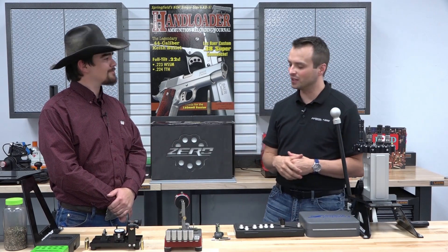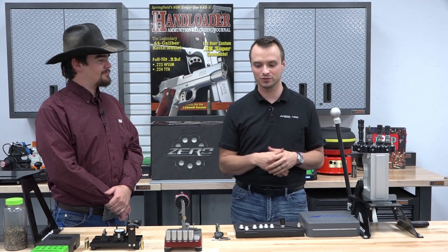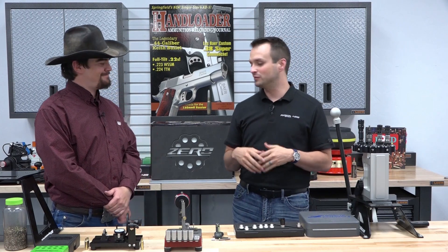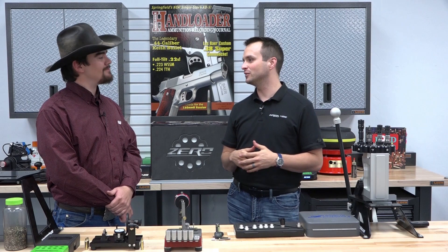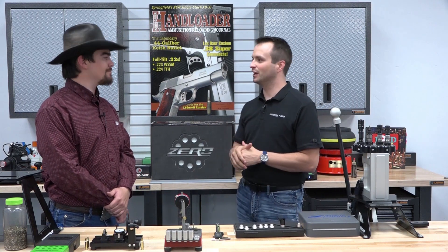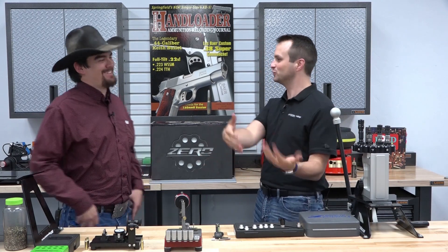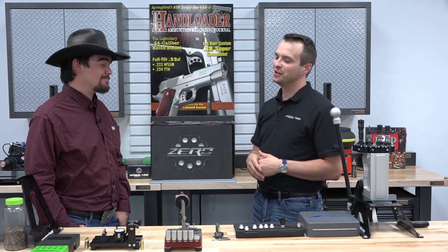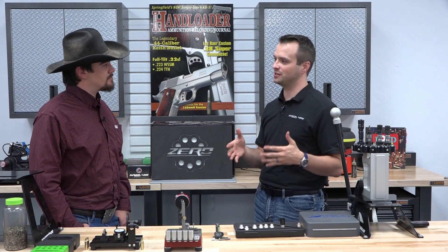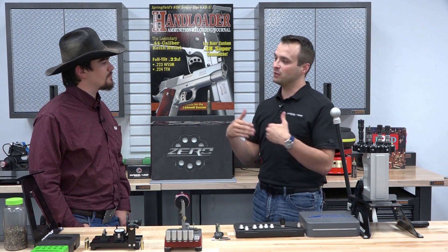We're Area 419, based in northwest Ohio. We're an American manufacturer making precision products for rifle shooters — whether that's a part that goes on your rifle or on your reloading bench. We started in 2008. John, who owns the company, was working at the gun counter at Gander Mountain. When they got rid of their gunsmithing operation, he bought the lathe and started spinning barrels to offset the cost of shooting. That grew, and in 2016 we rolled out the Hellfire muzzle brake, which is what we're known for, especially in the PRS community.